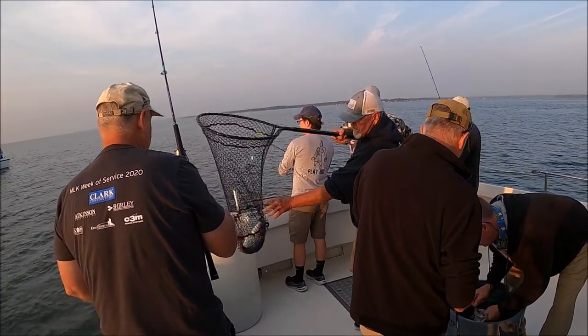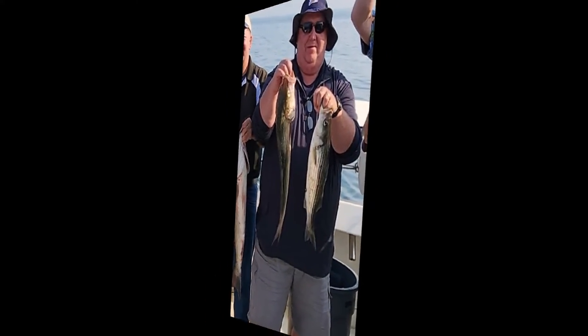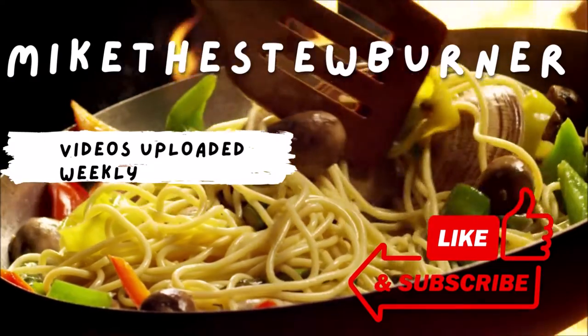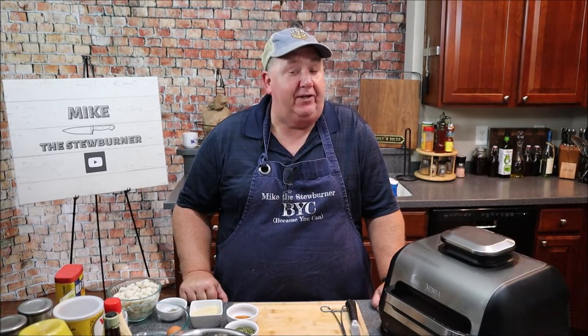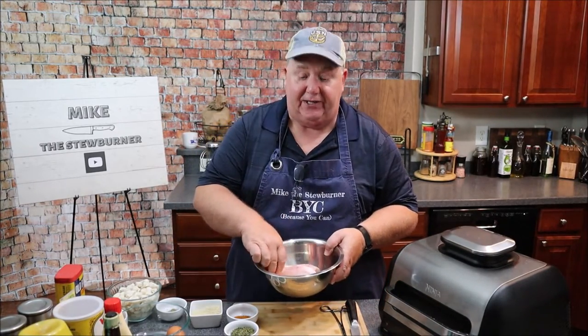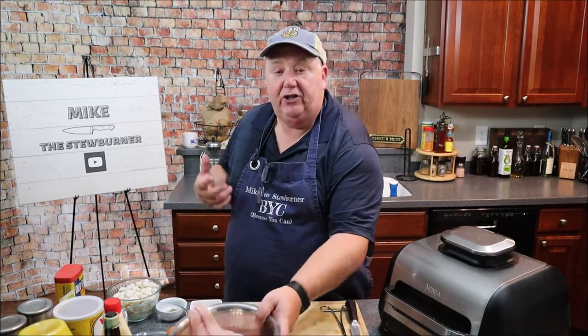Fresh rockfish from the Chesapeake Bay. Let me show you two of my favorite ways of preparing, so stay tuned. As you saw in the intro, I did a little fishing and I went rock fishing down in Maryland, down in the Chesapeake. I thought what I'd do today is take some of these nice rockfish fillets and show you a couple ideas of what you can do with rockfish.